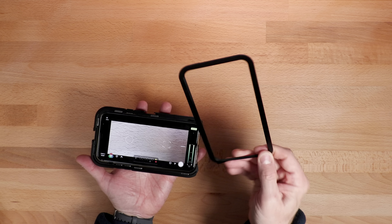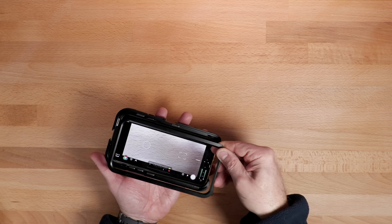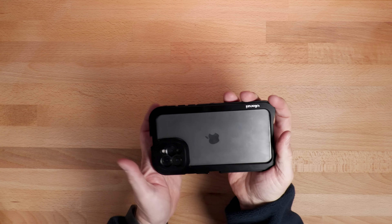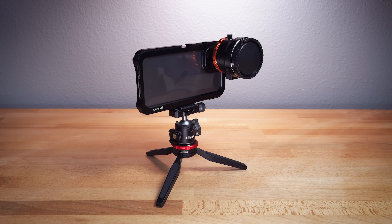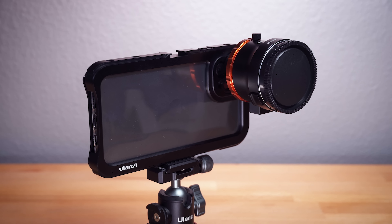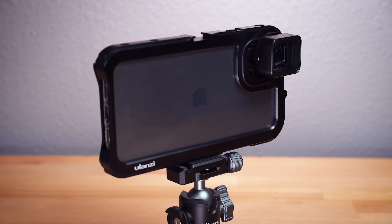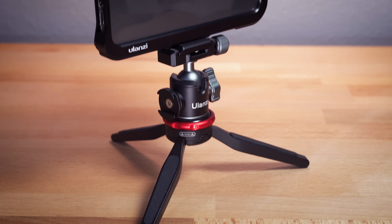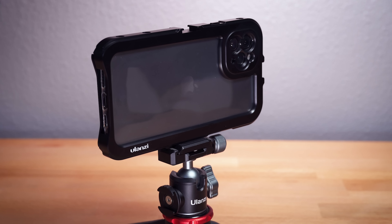It is a nice snug fit. The back piece that holds everything together is magnetic — super easy, super clean, and very secure. With this cage you can mount their DOF adapter. I've had this for a while and I'm planning to do a review of it, so if you're not subscribed to the channel, definitely do that now to see that review coming in the near future. The cage also works with their 17mm mount anamorphic lens, and I need to do a review of that lens as well. Of course, you could also use it with no external lens attached at all.